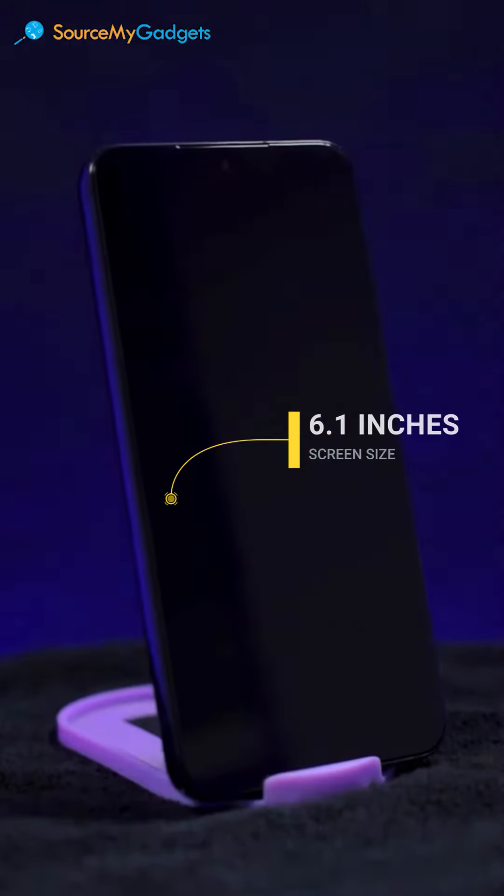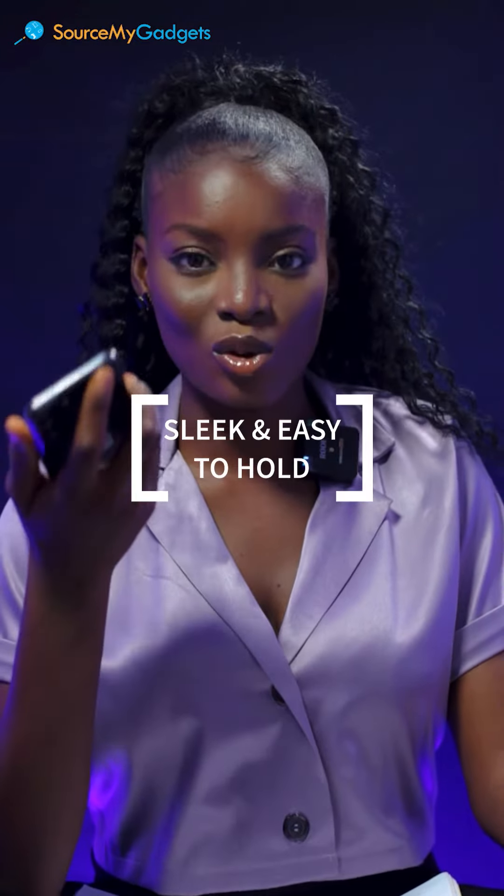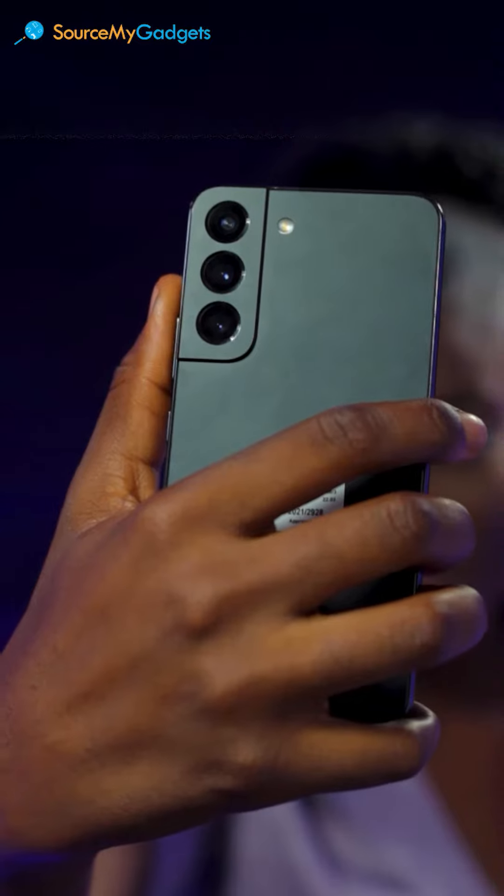One thing I really like about this phone is that it's not too big. It's about 6.1 inches. For those of you that care about the measurement and like smaller phones, it's definitely very slick and easy to hold when you want to take pictures or use your phone. It's not too bulky.